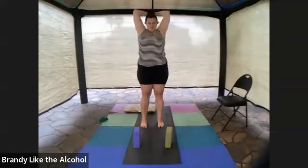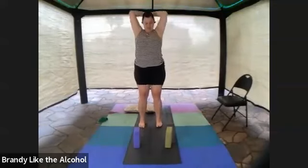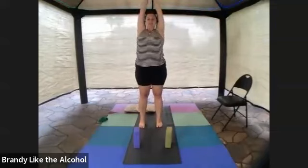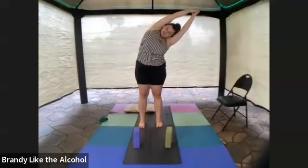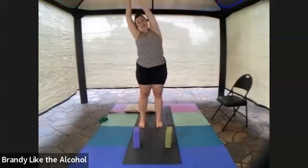Big inhale, both arms up. Interlace your fingers, reach down, lengthen up, standing nice and tall. Tip on over to one side, then center and over to the other.